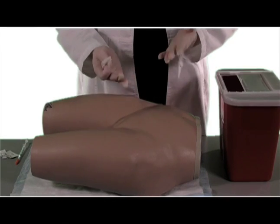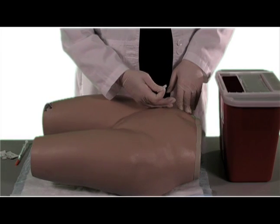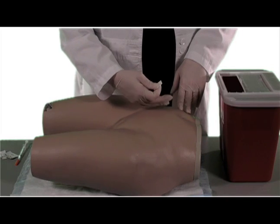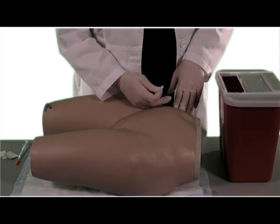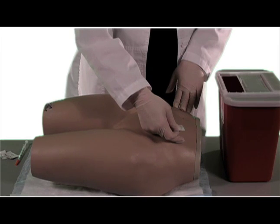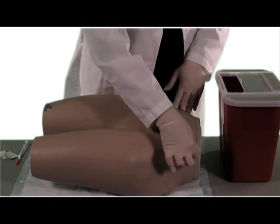Here we are at the patient. We have our clean gloves on. We have our alcohol pad. Remember, find out which side the previous injection was given on. In this case, we're going to give it on the patient's left side. You want to make sure you're about two inches away from the umbilicus. Find your spot, put your alcohol right there, and go in a circular motion — three to five seconds to cleanse the area.